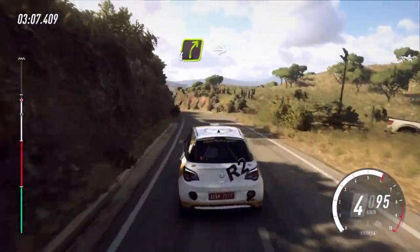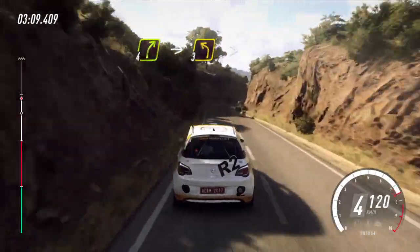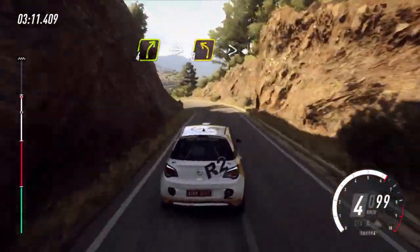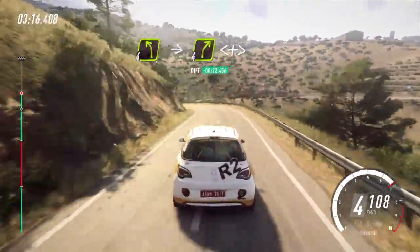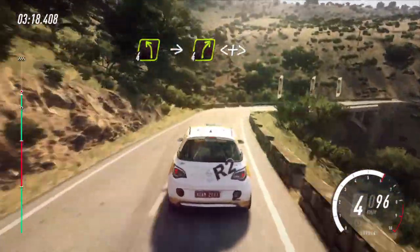4 right. Into 3 left tightens. 80. Slow, 4 left, into 4 right. Opens, over bridge.